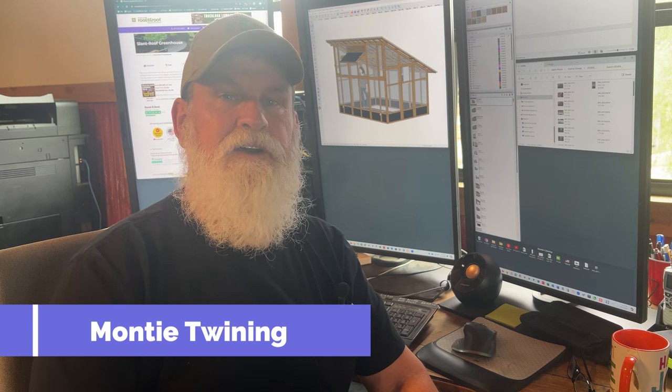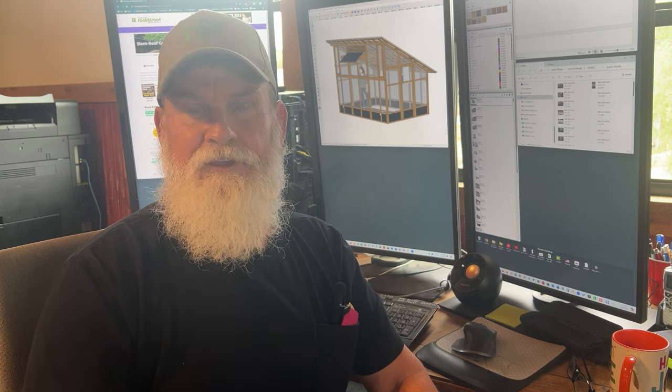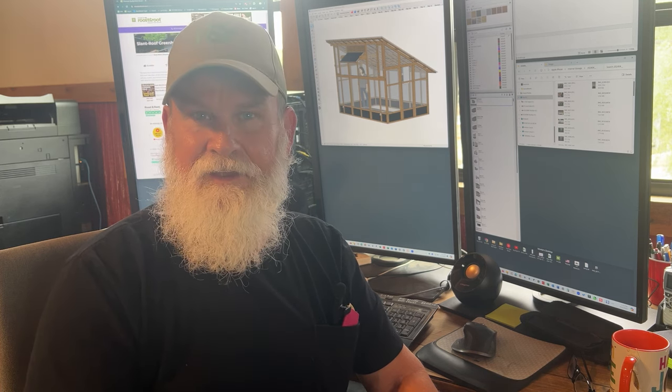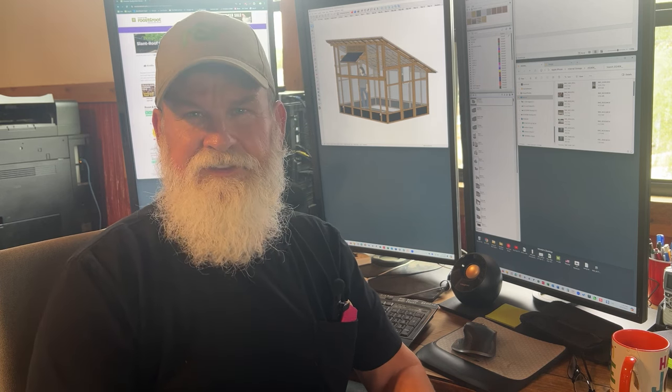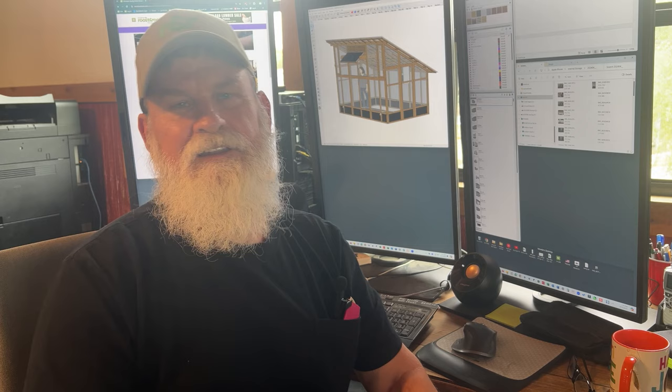Hi, my name is Monty Twining, co-founder and product designer here at Roost & Root. The purpose of this video is to use the CAD software that we use for product development as well as CAD manufacturing and go over our slant roof greenhouse, both the standard and the XL model. Let's dive in.